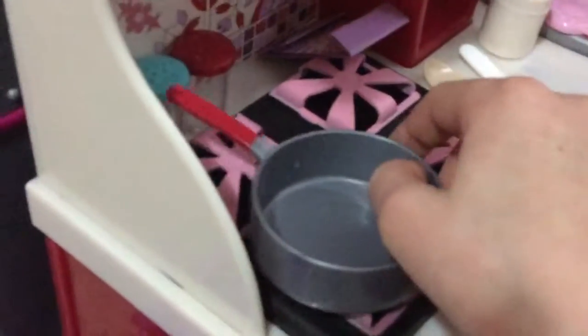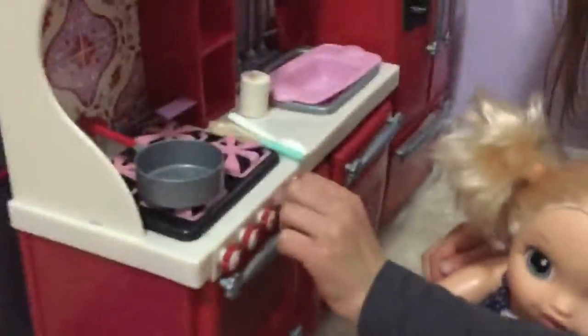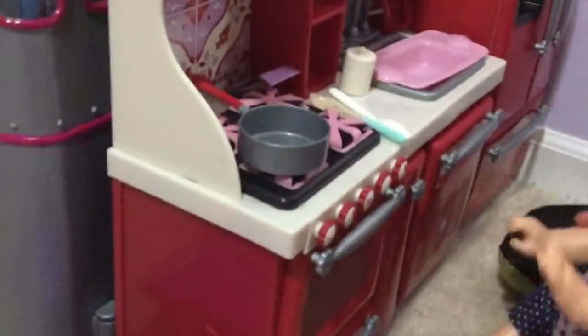There are pans in the dishwasher. Pick a pan — can you hold on to it? Yeah. Now I'm gonna turn on the heat. Okay, so now we're gonna add the warm water.